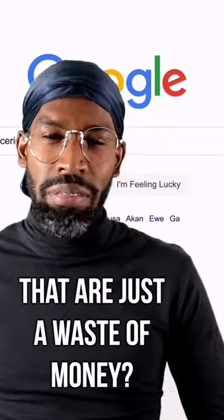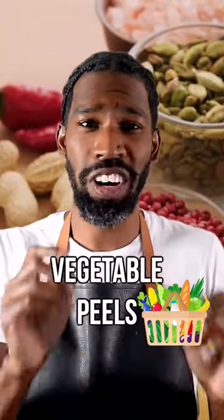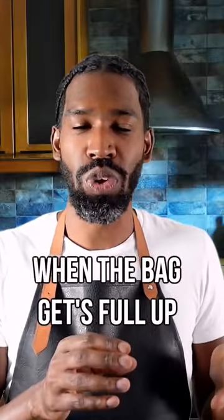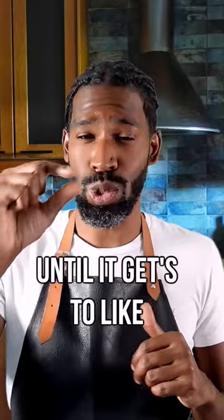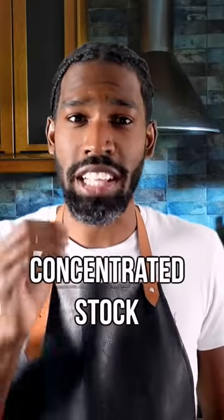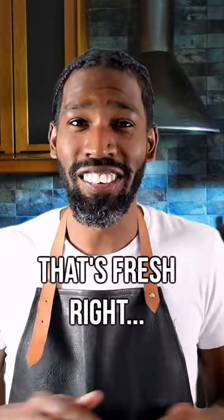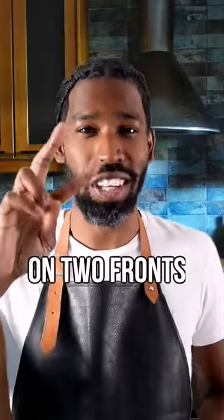What groceries am I buying that are just a waste of money? Stock cubes. Save all your vegetable peels and leftover ends, keep chucking them in a bag in the freezer. When the bag gets full, put them in a pot with water, boil it up, keep boiling until it reduces to about a quarter of what you started with. Then you've got a really concentrated stock — pour it into ice cube trays, freeze it, and you've got veg stock on demand that's fresh. These veg stock cubes are full of salt, so you're winning on two fronts.